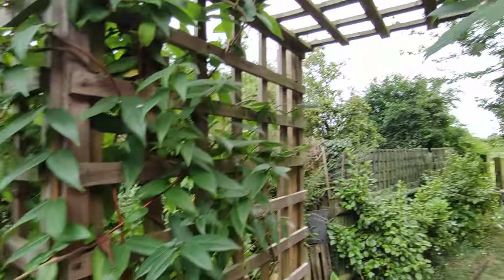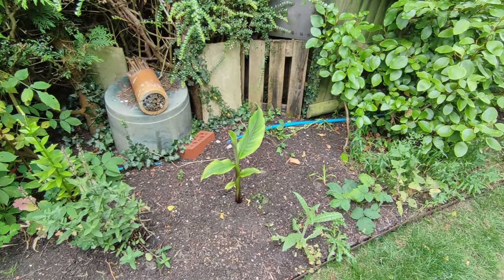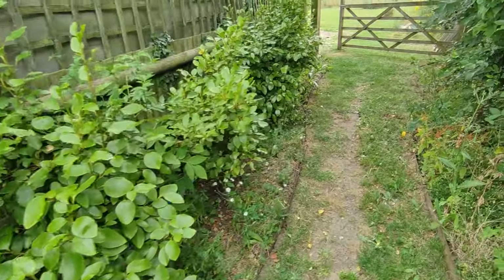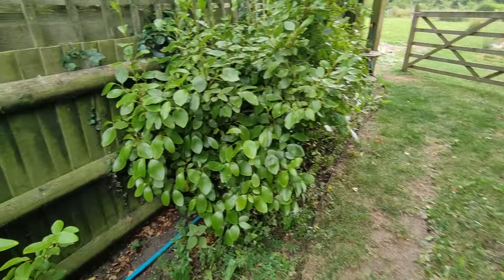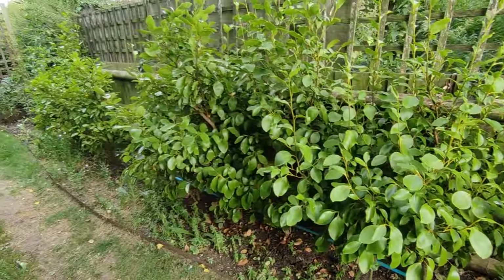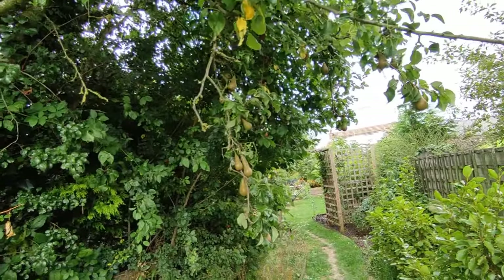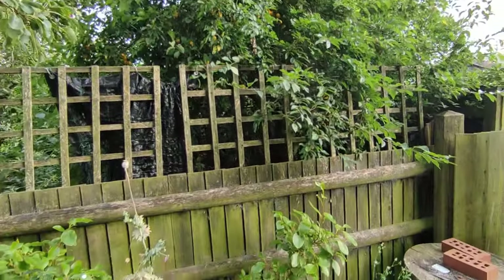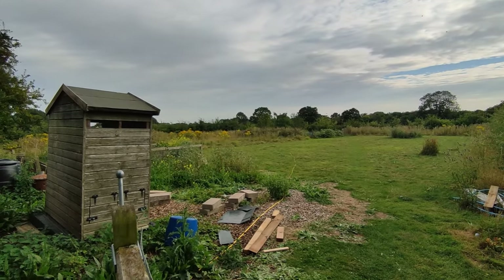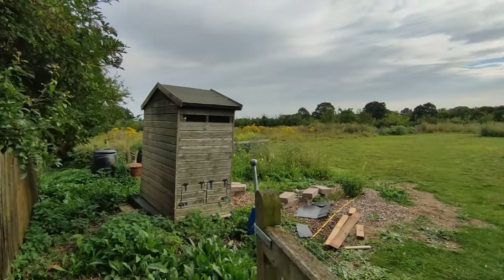The honeysuckle on this side has done well and it's coming overhead. The Musa basjoo that I divided from the garden pond last year and moved down here is very slow this year, probably because it was only a very small bit of the root that survived winter. The New Zealand privet hedge is doing okay — a few bits where some did die off, but what's still alive seems to have bounced back, I think because of how wet it's been this year. It's just been so dry here because we have some huge trees — some poplars, pears, and plums. Looking out over the paddock at the moment it's full of common hogweed, which seems to be everywhere around here, and down at the very bottom it's just full of thistles. Then there's the chicken coop that we finished today.